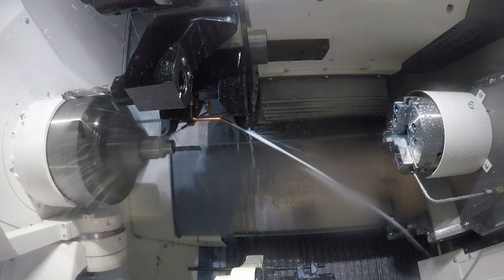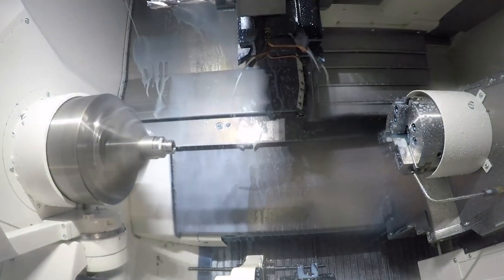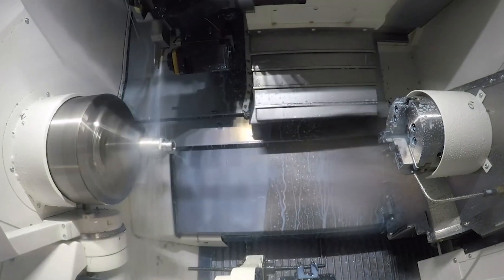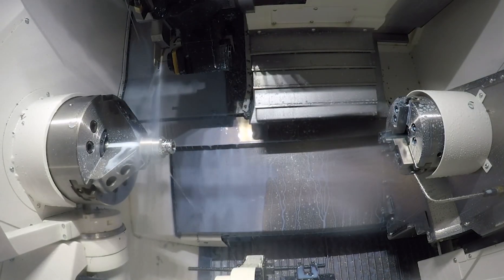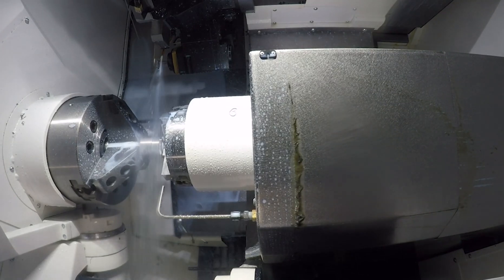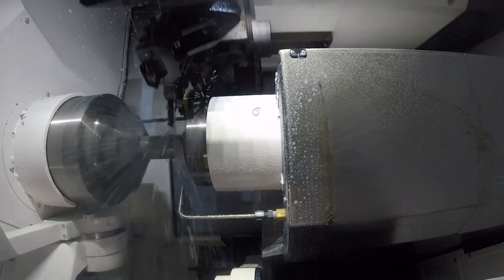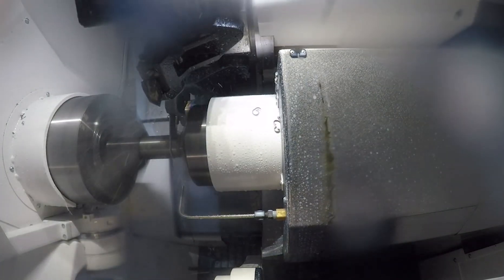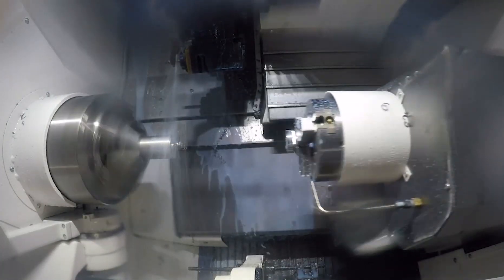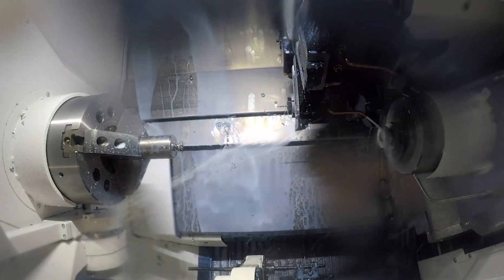Once we get done finishing the OD with the finish tool, we'll bring the second spindle up and do a transfer operation. We'll actually pull the bar out of the main spindle and then do a cutoff operation — we'll cut it off to length. Once we cut off the length, the second spindle will travel back to home position and we will finish the second side.